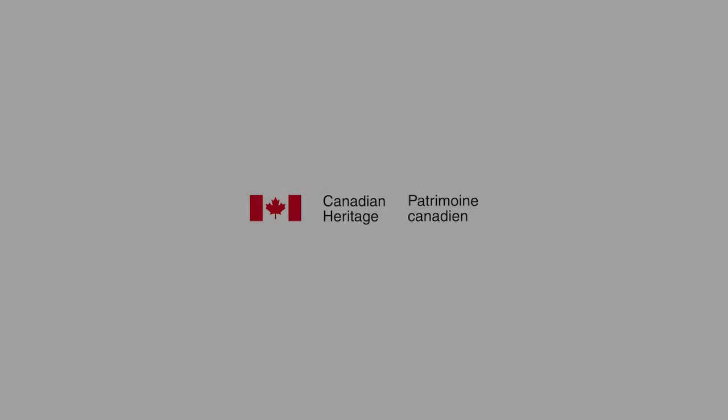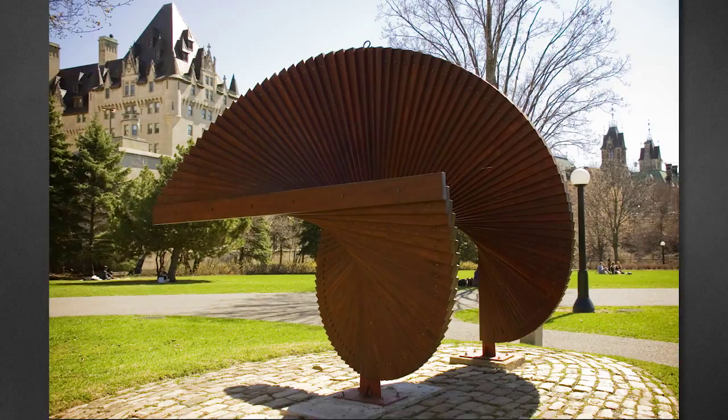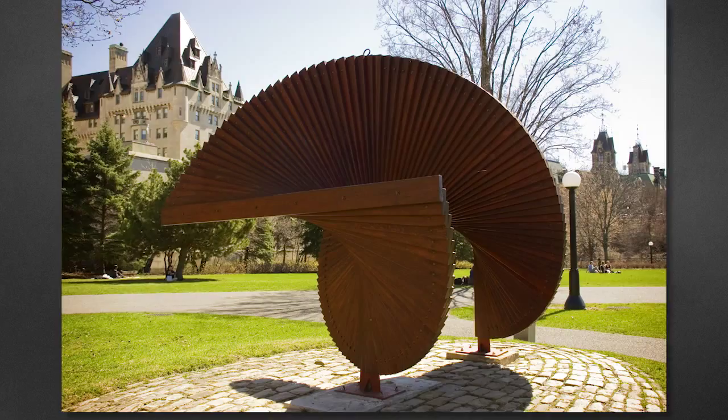This capsule is presented by Canadian Heritage. Why do you think there is a giant piece of art in the middle of this park? Well, the idea behind public art is that it is art created for everyone to enjoy when they are out and about. That way, you don't have to go looking for art — the art finds you.